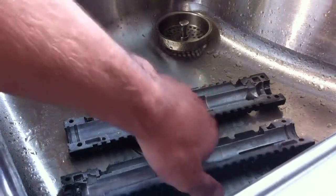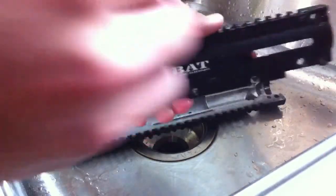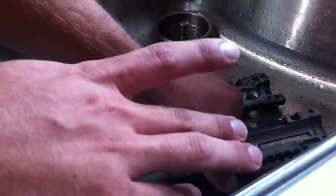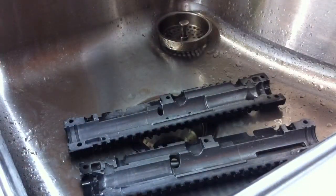From the factory when they're painting the outside of the aluminum receiver, the overspray gets over and gets into the inside here. It creates friction, it creates wear, and it decreases the efficiency of your paintball marker.